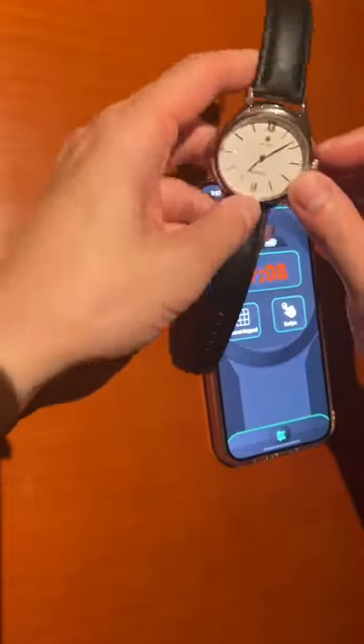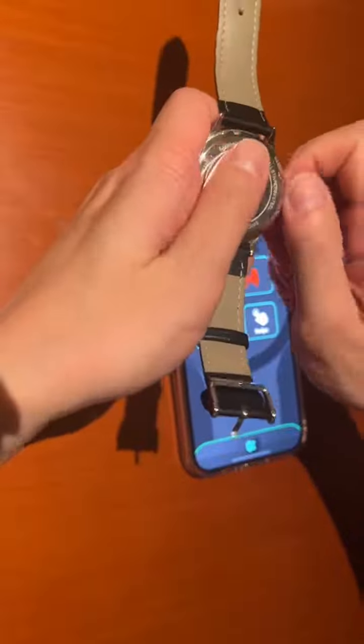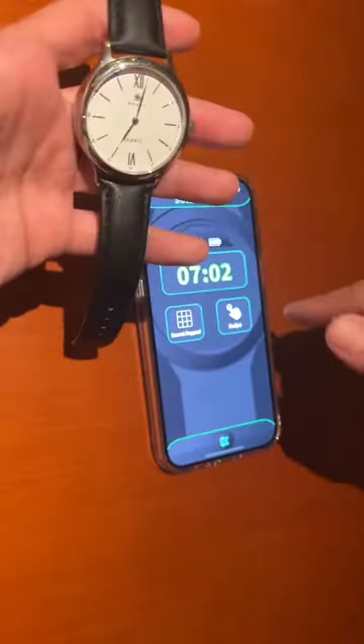Another thing you can do is hand it to a spectator and have them turn it face down. Once they're satisfied, they press it in and it will go to your force time, which is reset.